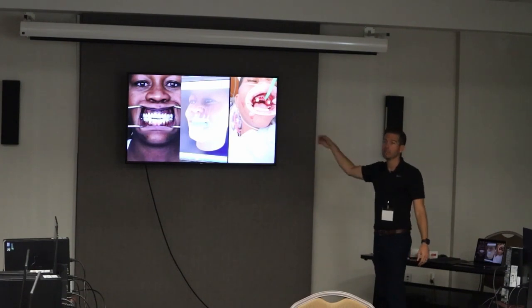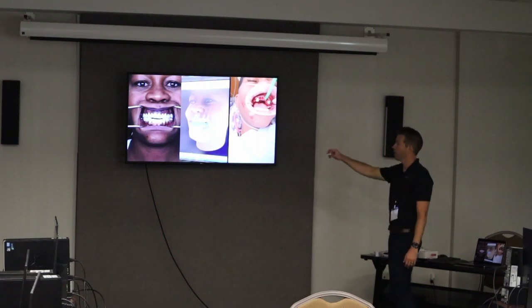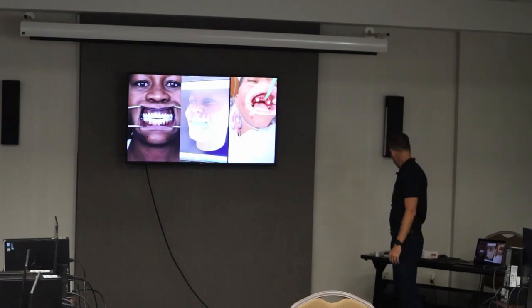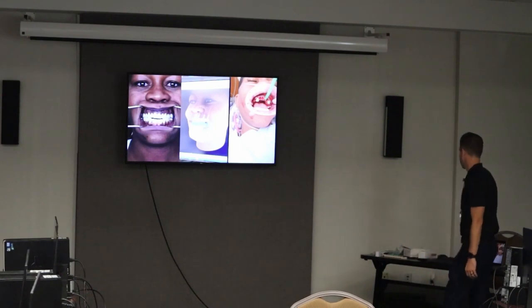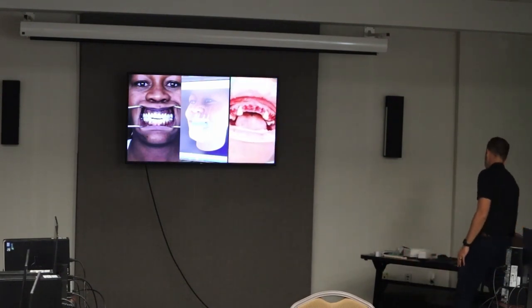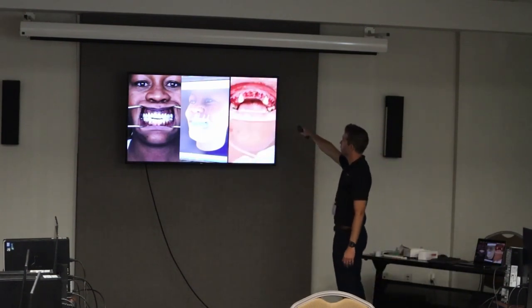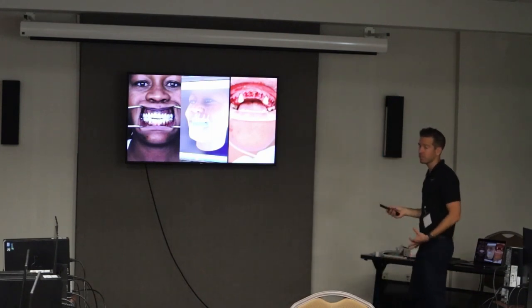She's in a kind of Class III position, now edge to edge, but we're going to do the same thing to the lower once she's ready. These restorations right here — you guys are going to prepare these. Here are the canines and the second molar. We just pulled all the other teeth — simple extractions — and the guide is ready to go.